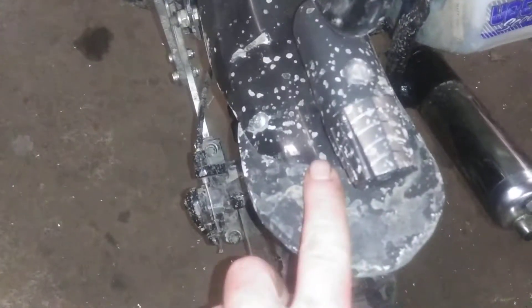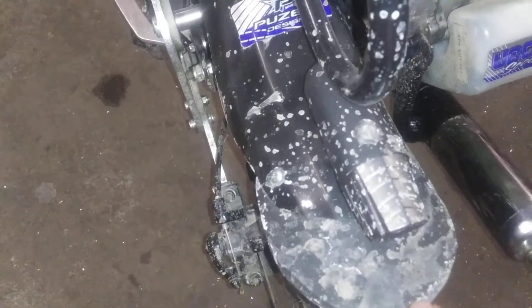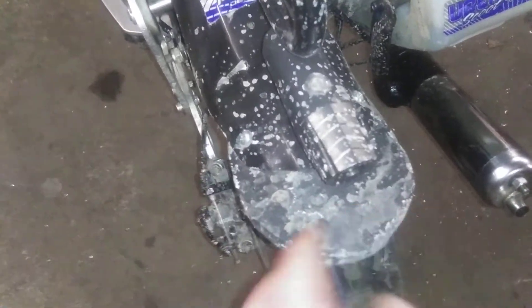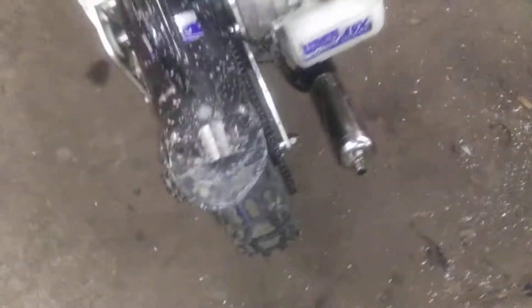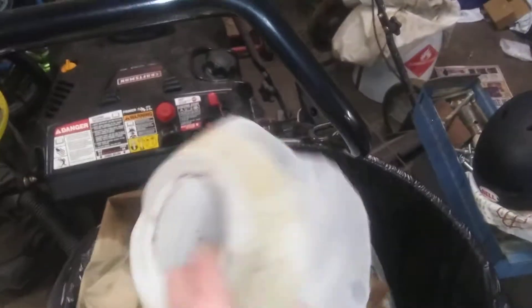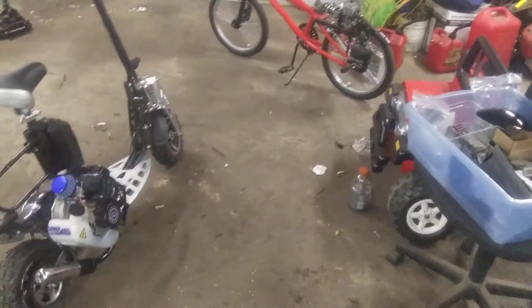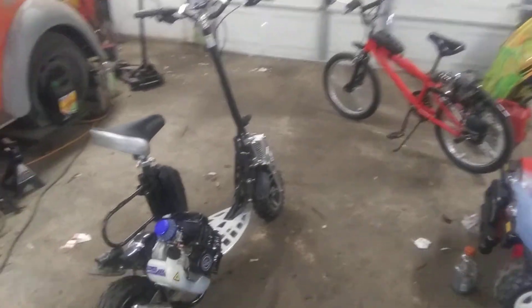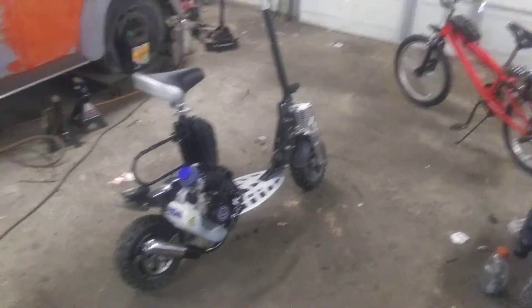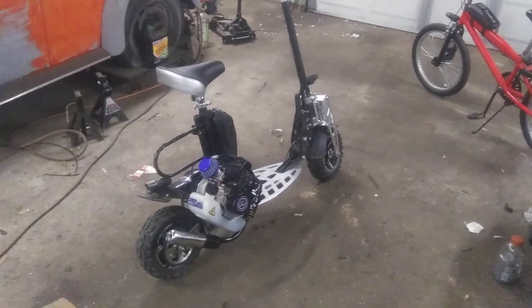I extended my rear fender with some rubber, kind of like tire rubber. I made my own fender out of a Vicks vaporizing tub that was pretty much garbage anyway — it looked like this, I cut that out, and that was my fender. Made some brackets, put it on, keeps stuff from getting on me. If you guys have any questions, let me know. That should pretty much cover everything. Thanks for watching, guys.